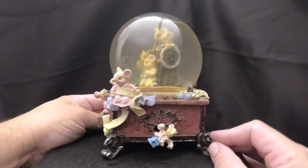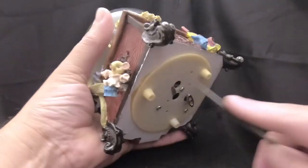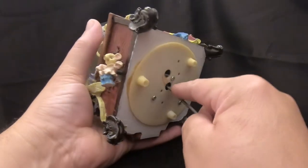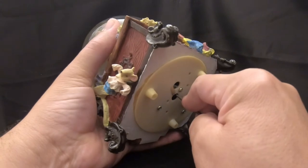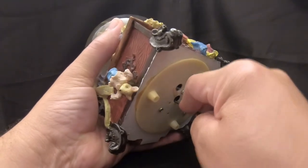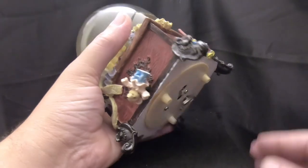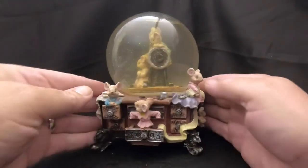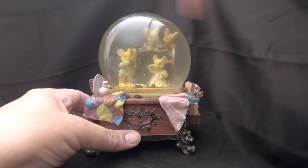I'm 100% sure that's 'Nine to Five' by Dolly Parton. Ali believes it's 'Nine to Five' by Dolly Parton — I'm not as familiar with the song. We can't get the music box to... oh, I think I just heard it — I think you're right! And the sewing machine turns in there.